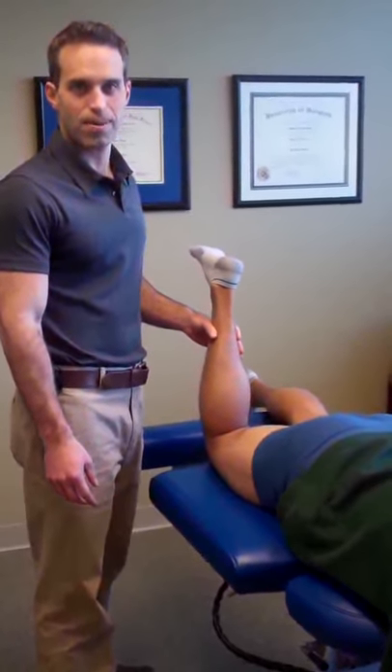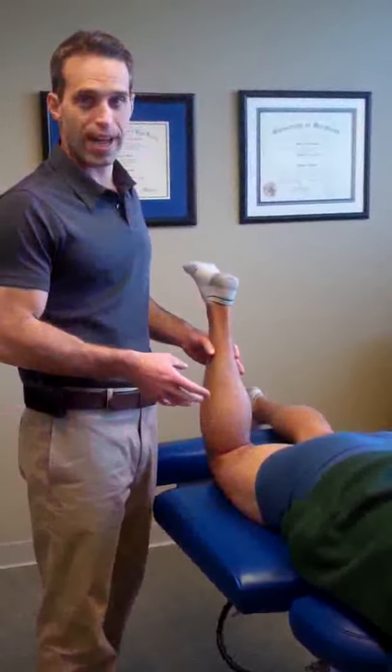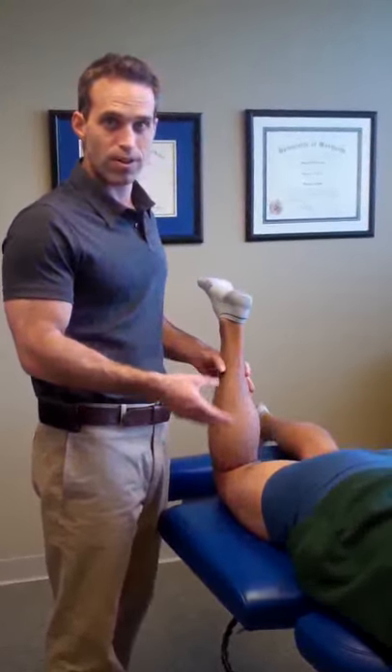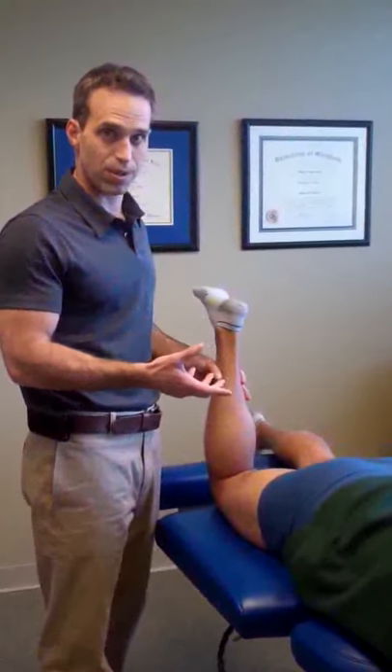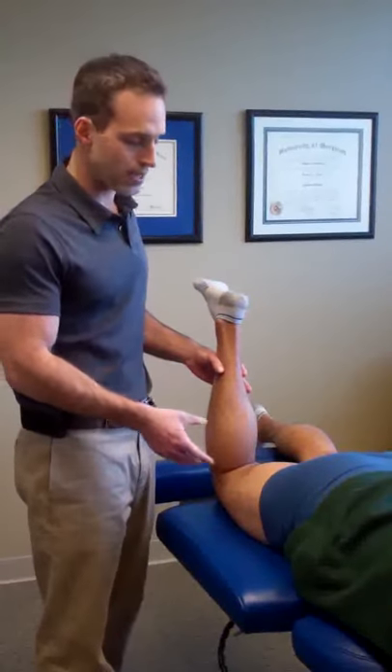Hi, my name is Dr. Josh Frost at Elite Chiropractic and Sport. I just want to do a quick demonstration of some hamstring active release technique. Danny is a runner and a lot of times runners have hamstring tightness, hamstring pulls that keep them out for a long period of time. So this is a really good way to get them back running as quickly as possible.